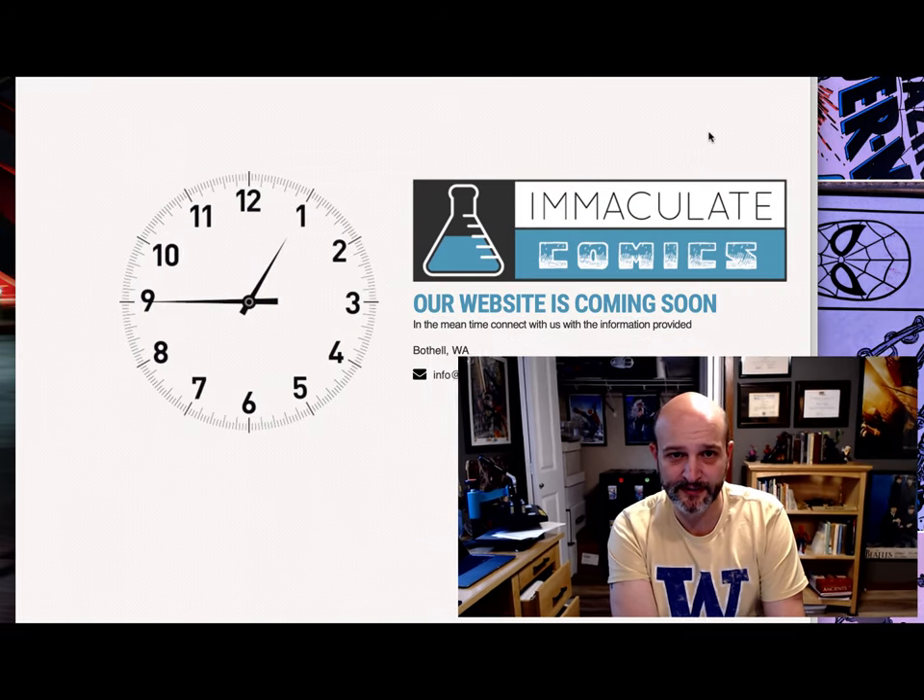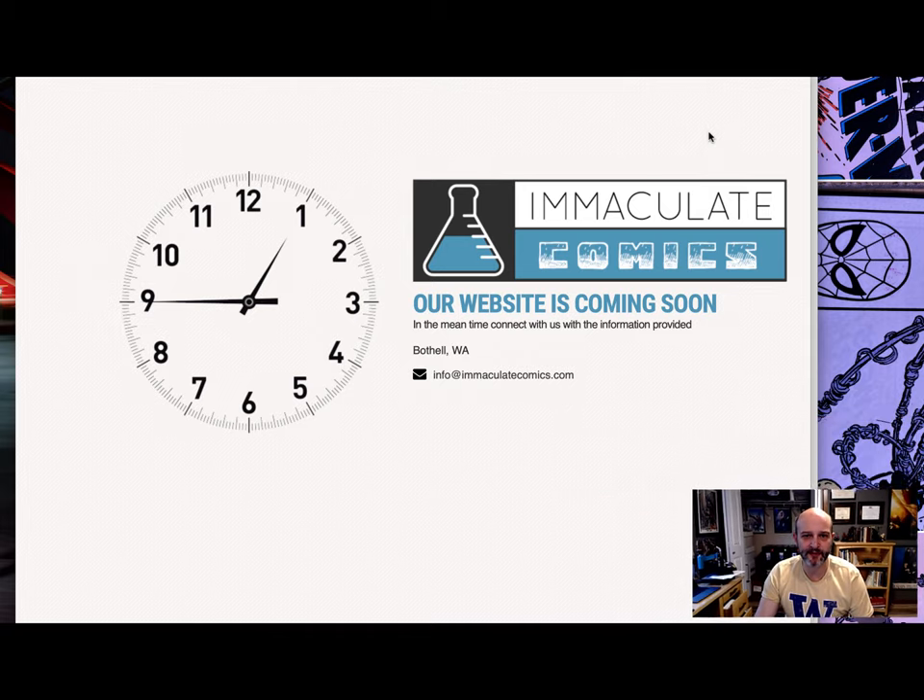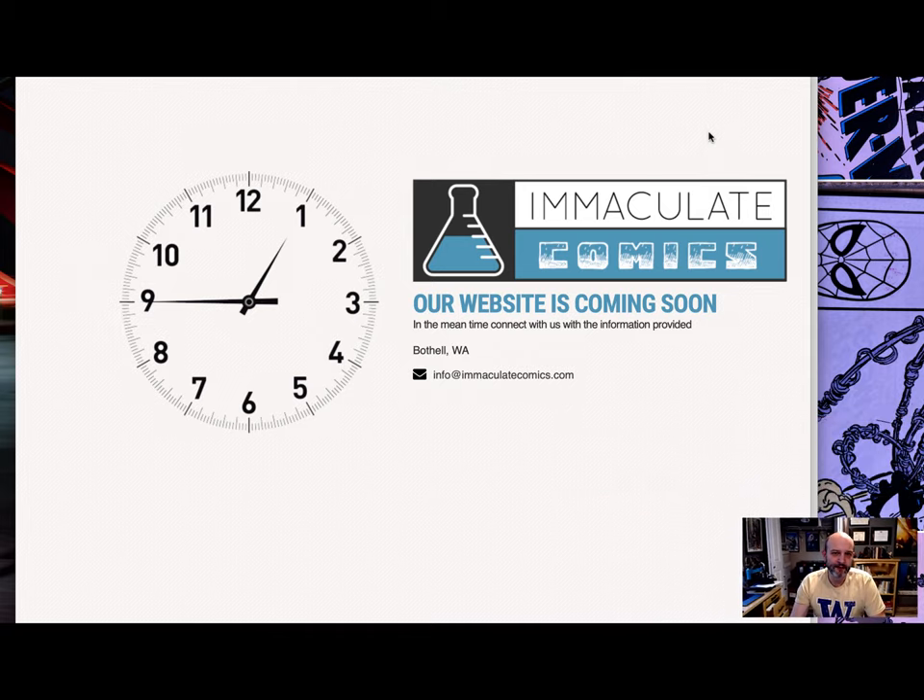First thing is exciting news. I have started a company called ImmaculateComics.com and you can see the website soon. It's in a holding pattern but in the next four weeks or so I expect my articles of incorporation to come through, get my business license, set everything up, and then I can start selling things to the public probably in very low volumes. You'd be able to buy some chemicals, some chemical kits, and I'm also going to start selling equipment — like humidity chambers that I'll customize and make especially for comic books.